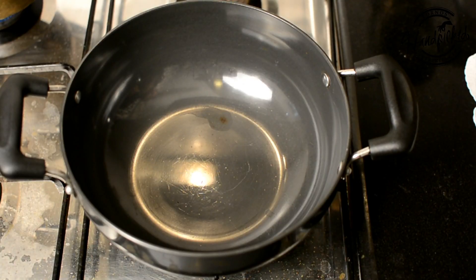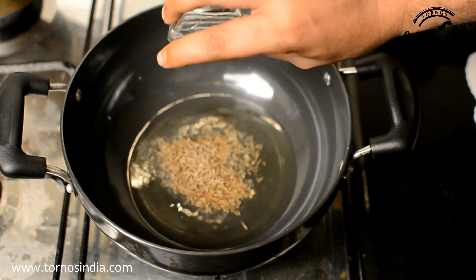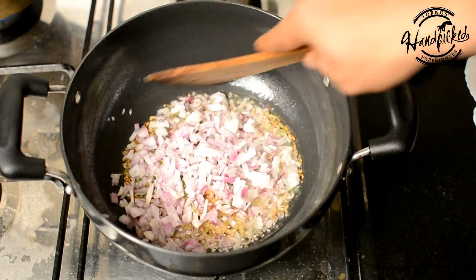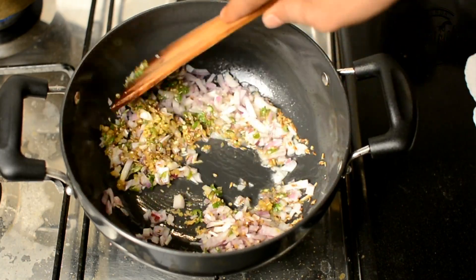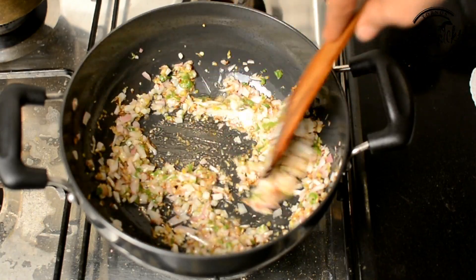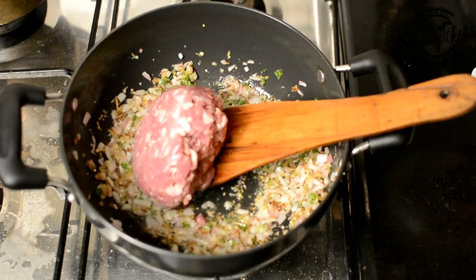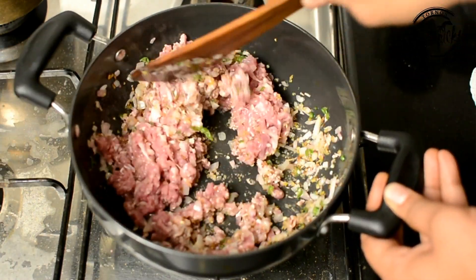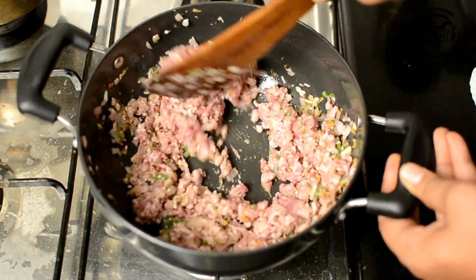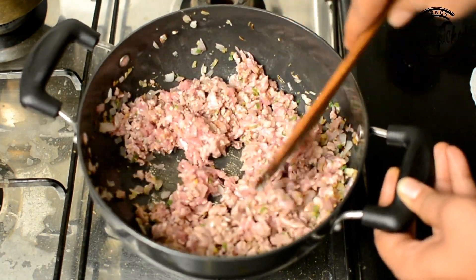Now we will make the stuffing. Once the oil is hot, we will drop in the cumin, chopped ginger, and chopped onion — sauté till the onion becomes translucent. As you can see, our onion is translucent. Now I will drop in the mince of meat and sauté. You can see the mince of meat is changing colour from pink or red to white.